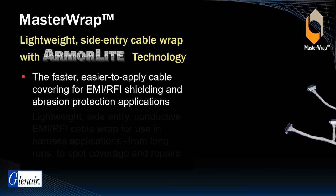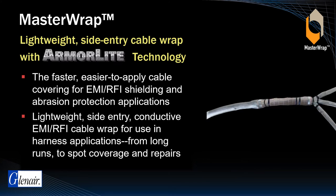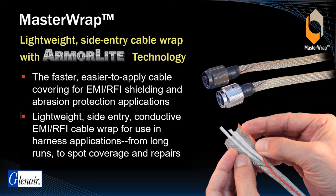Master Wrap is ideally suited for both long-run and multi-branch wire harness assemblies, as well as spot coverage and repair in EMC cable applications, all with outstanding weight reduction and ease of assembly. Master Wrap is qualified for use at major aircraft manufacturers for both OEM assembly and repairs.